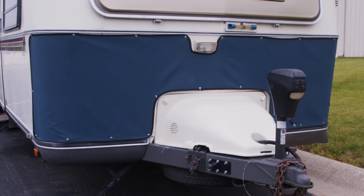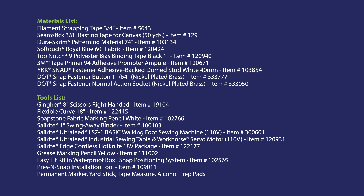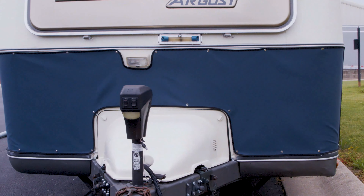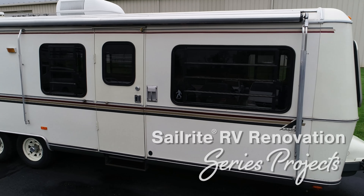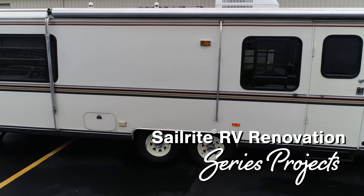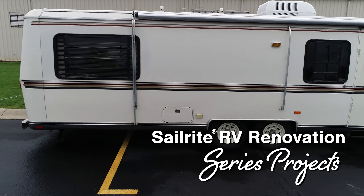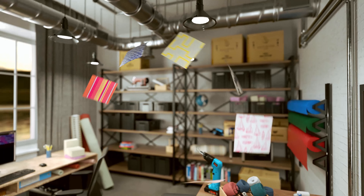Our custom RV bra is now complete. We used a fabric called Soft Touch, but many bra covers are made from a quality seating vinyl fabric like Naga Soft, Ever Soft, or Sunbrella Horizon — those are available at the Sailrite website. If you have any questions, give us a call or email us, we're glad to help. If you enjoyed this video, click the link in the description below or at the icon at the top right to check out other projects in the Airstream Argosy Renovation Series. I'm Eric Grant and from all of us here at Sailrite, thanks for watching.